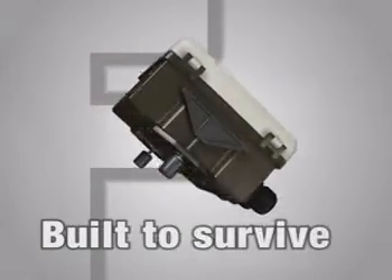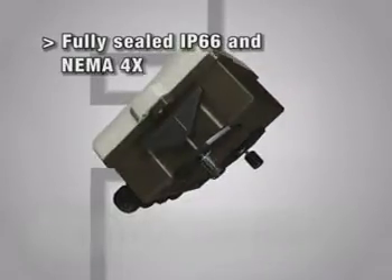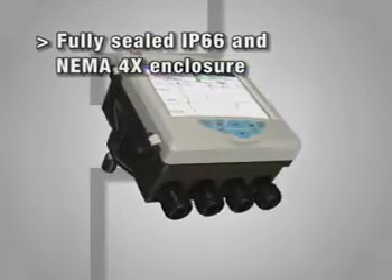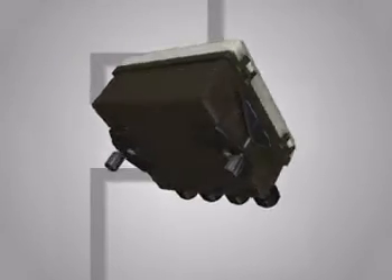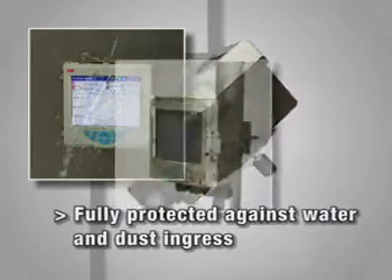The SM500F is the video graphic recorder that is built to survive. It is fully protected against water and dust, meaning that it can be fitted in even the most hostile environments, and it's ideal for hose down and dirty applications.